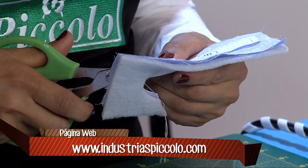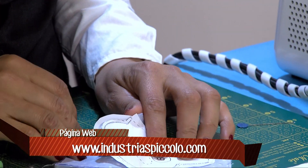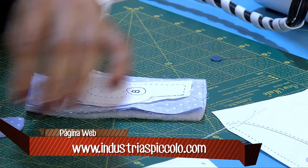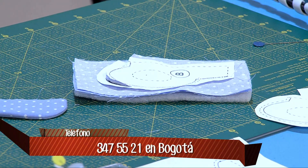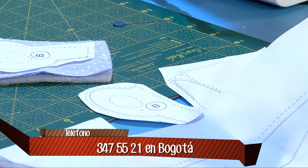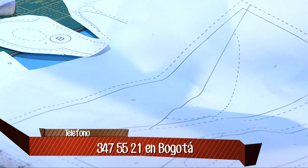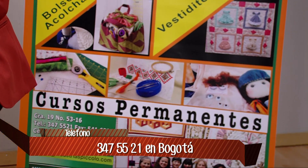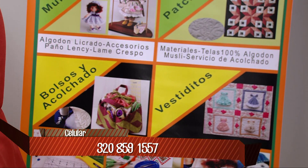Ustedes pueden elegir el horario que mejor se acomoden y también elegir qué figura quieren hacer. Estamos muy bien ubicados en el sector de galerías, donde encontramos todos los materiales. Estamos ubicados en la carrera 19, número 53-16, que es el sector de las manualidades. Además de la enseñanza, también vendemos todos los materiales: telas 100% algodón, guata, tijeras. Ustedes solo deben llegar con las ganas de aprender.